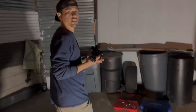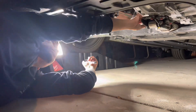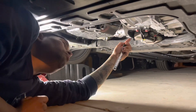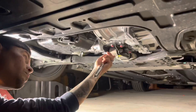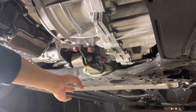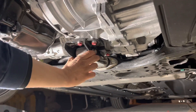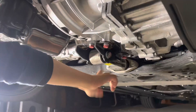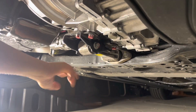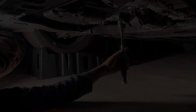We're going to start off by removing the 17 millimeter bolt that goes through the bottom of this engine mount right here. The reason we're going to do this first is so that we have something to hold on to the mount as we try to remove the other bolt. If I remove that one first, it's going to be a lot harder.